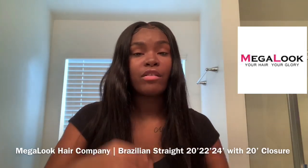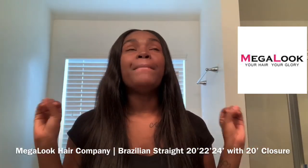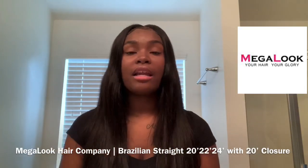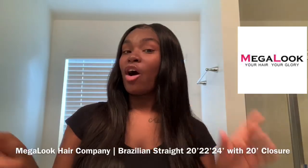Make sure you go follow me on Instagram — I'll have their brand tagged so you can go follow them as well. A big shoutout to Mega Look for the opportunity to review their hair — I will be ordering from you again! I love this hair and I guarantee those of you watching will love it too. I love you guys and I'll see you in the next video, which will be the hair tutorial on my Mega Look hair!